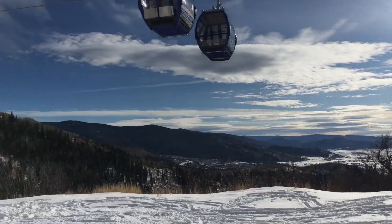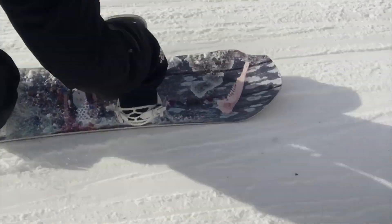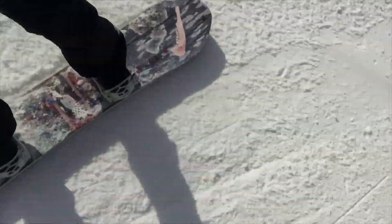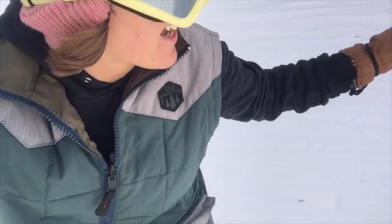So beautiful up here. I do not have to lean very hard to go on an edge — woo! That was a pretty intense workout. Super fun out here, the snow is awesome.